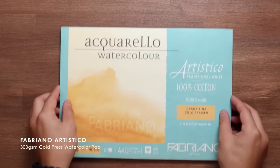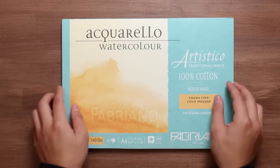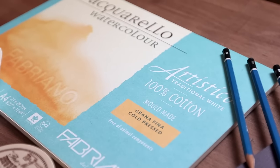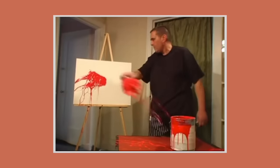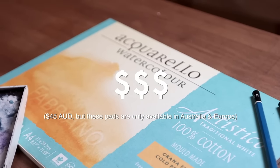The next step up from the Studio Pads would be Fabriano's Artistico range, which are their artist grade papers. The paper is 100% cotton and 300 GSM, so it's much more expensive than the student grade papers. But the quality is heaps better, so watercolour works beautifully on this paper stock. It is a much bigger price jump though, so I only recommend this to those who are more experienced.